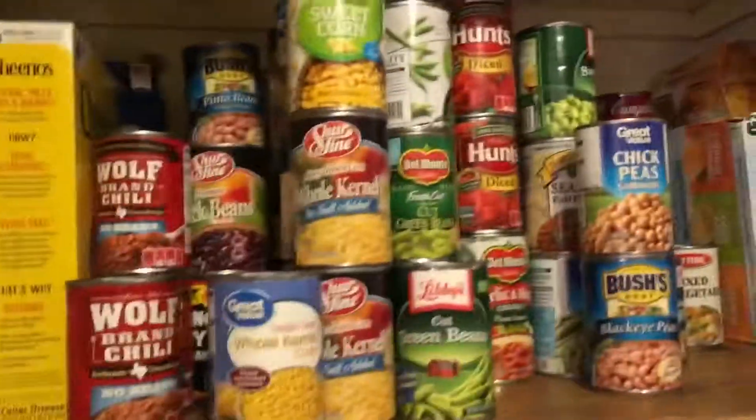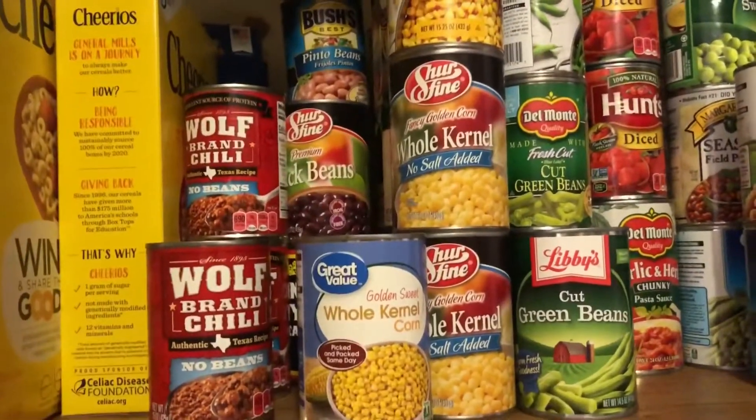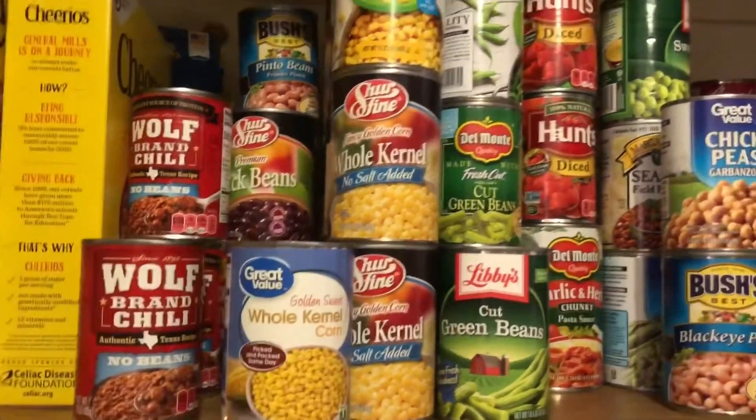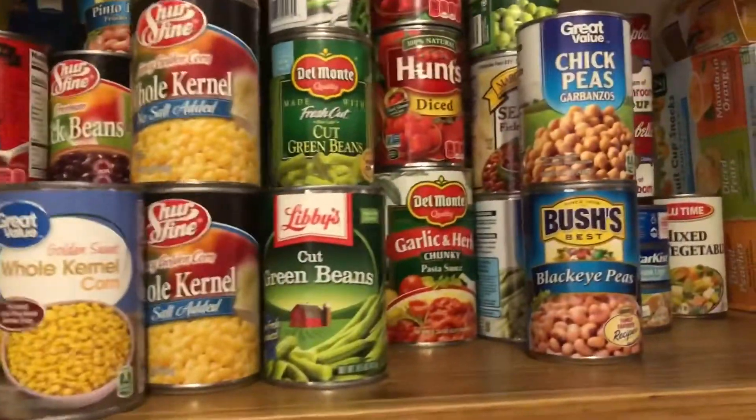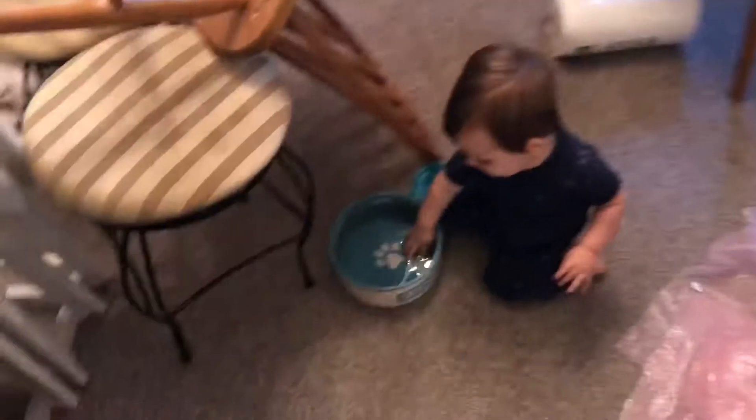I organized my pantry some — I have 32 cans of corn and 17 cans of green beans at last count. And the baby's playing with the water bowl, so I'm going to deal with that.